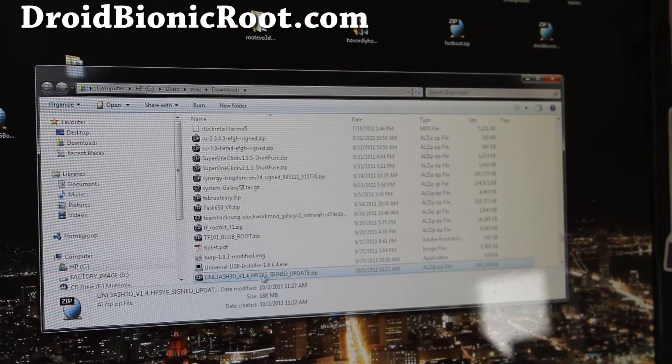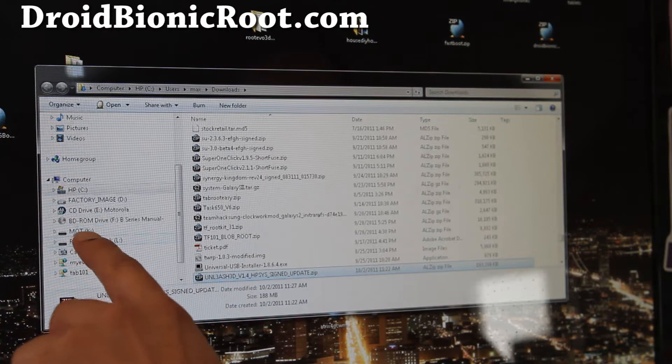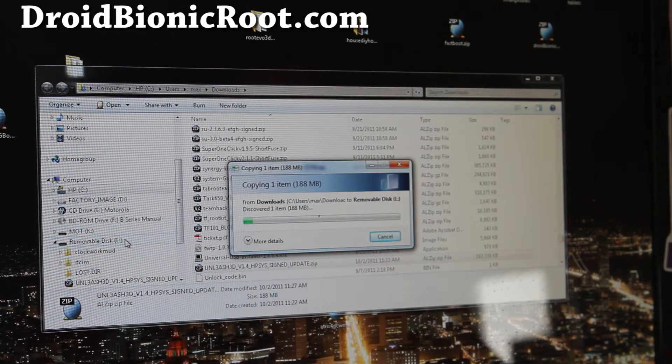So today I'm going to be installing the Unleashed 3D ROM. Most ROM files come in a zip file — you don't have to do anything, just leave it there and you're going to copy it over to your external SD card, not the one with the MOT, that's your internal. So I'm going to copy it over to my removable disk here, which is my actual external SD card or the micro SD card on my Droid Bionic. When this copies over, we're going to reboot into Clockwork Mod Recovery and install it. You can also download the ROM directly onto your phone, but I don't recommend that because downloads on the phone are a lot slower. I just like doing it this way — it's easier and faster for me. I'll be back when this copy is done.